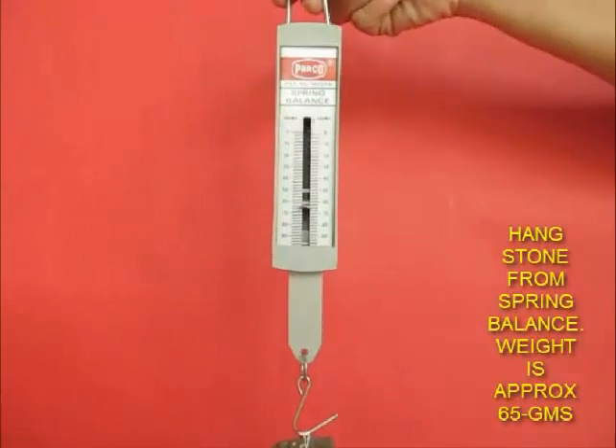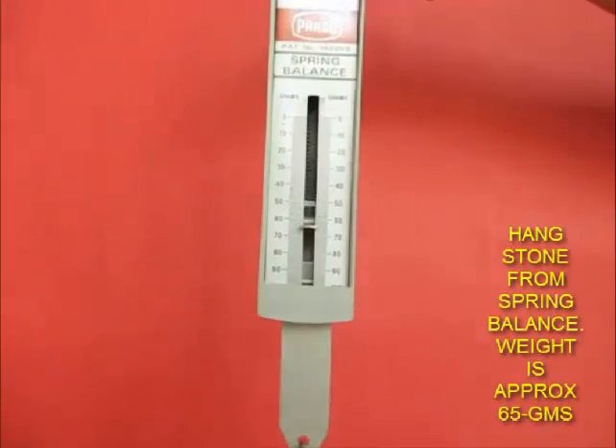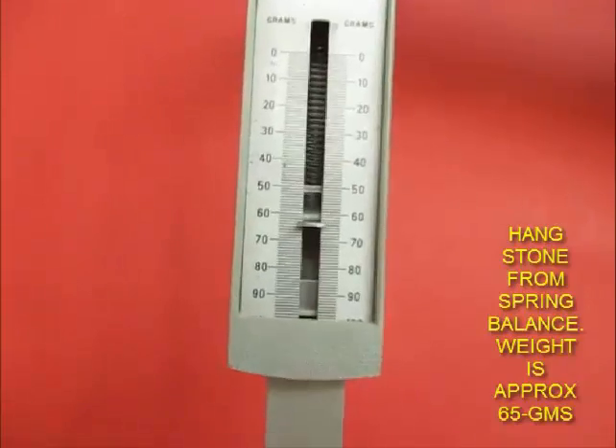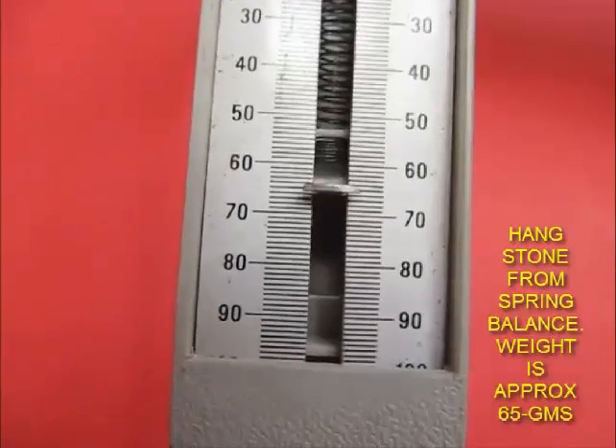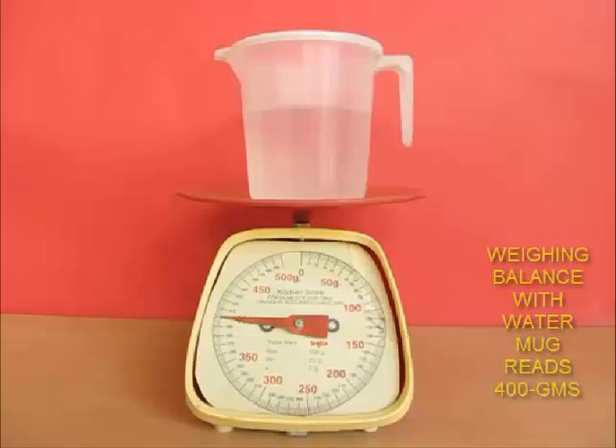To understand this phenomenon, let's take help of a spring balance. Take a spring balance and hang a stone. Notice the reading on the spring balance — this is the weight of the stone, approximately 64 grams.